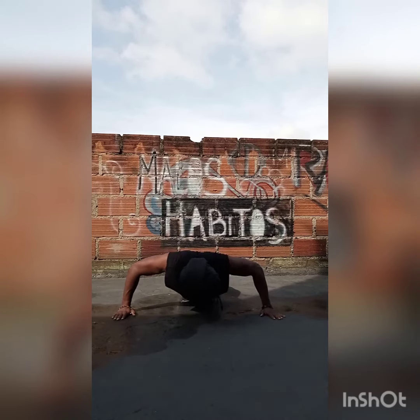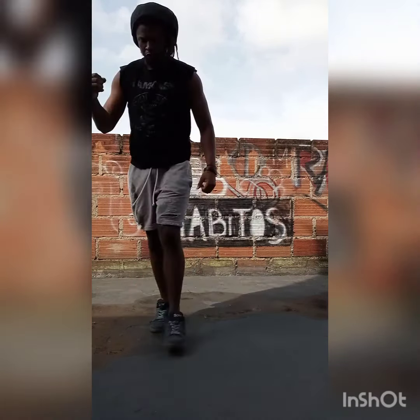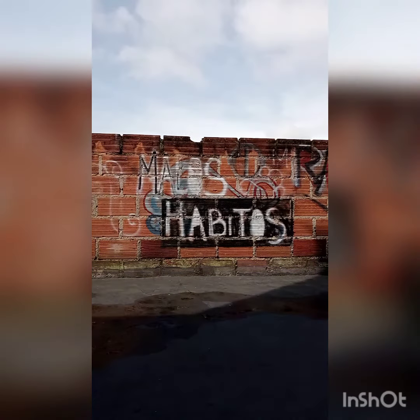It might also help you to turn your wrists out slightly so that your fingers go out at a 45 degree angle — that might be more comfortable for your wrists.